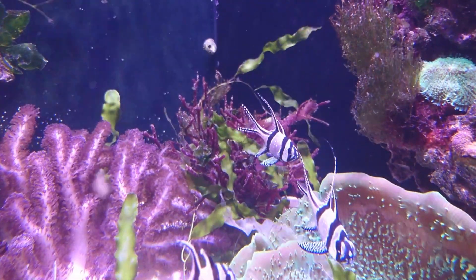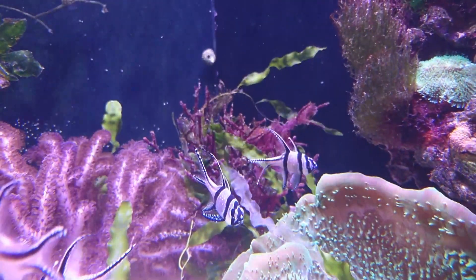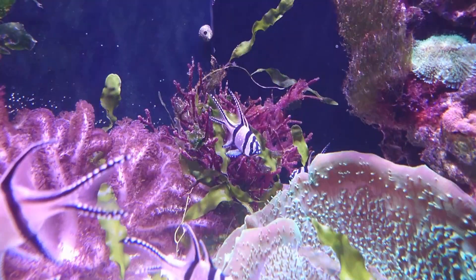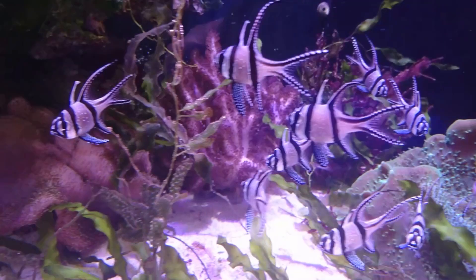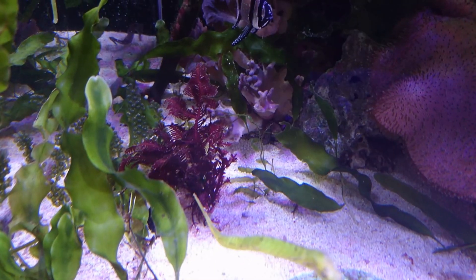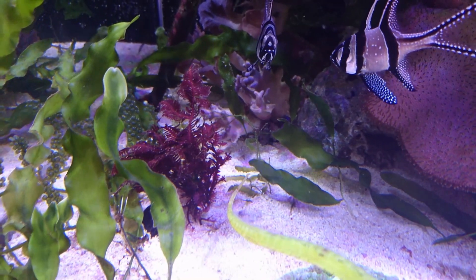Red algaes are red because they come from a deeper part of the ocean, and they use a different wavelength to the green algaes. Because of this, red algaes tend to grow a little bit slower and they don't like as intense lighting as their green counterparts. However, this doesn't mean that they're any harder to keep — you just need to treat them differently. They're basically the soft coral of the algae world: they need to be kept in the darker areas with a bit lower flow, and let them grow at their own pace.